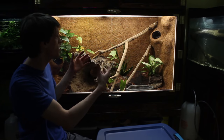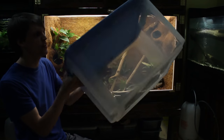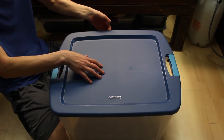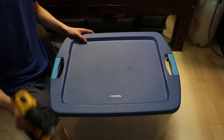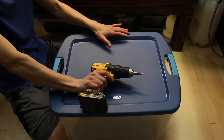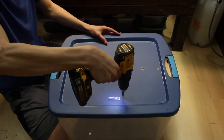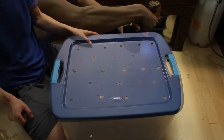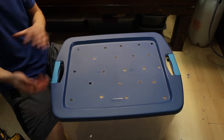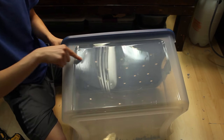Luckily Dean's enclosure is easy to take apart because of the way I set it up. I've got this Sterilite container here and we'll get this prepared to put Dean in it. As is, there's really not enough ventilation and he could probably sneak out from the sides, so I'm going to drill a bunch of air holes in it — that will secure it better so he can't escape. Now the top's all good. I made this kind of nice just because I think from now on I'll use this for Dean whenever I transport him and do different things like that.